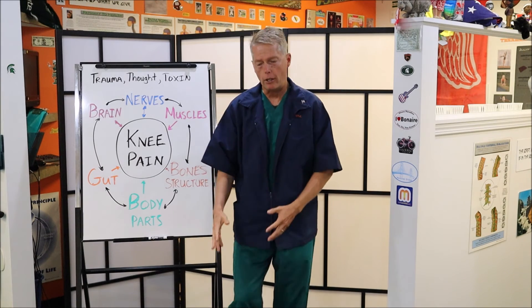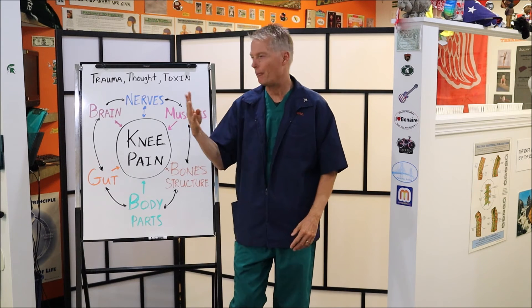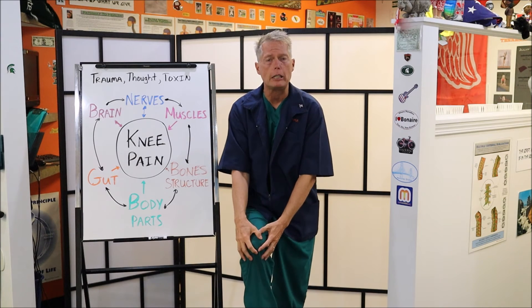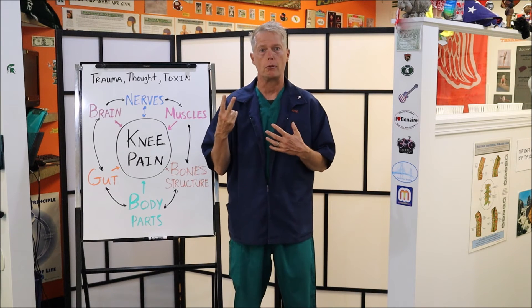So if you have all these muscles in the knee and four nerves to those muscles and one or two of those nerves are messed up, you're going to have incoordination of the knee, knee pain, and knee problems. And maybe you don't have those two pain nerves fired up or screwed up yet — you have muscle dysfunction.